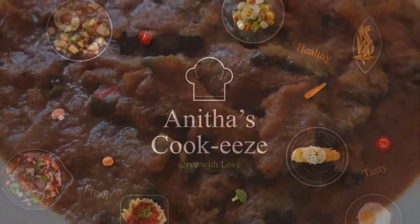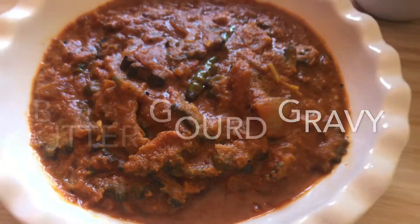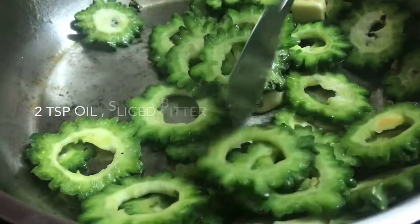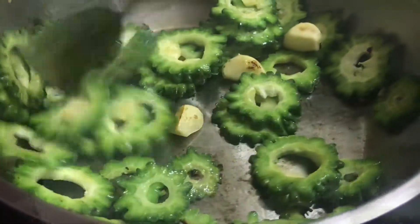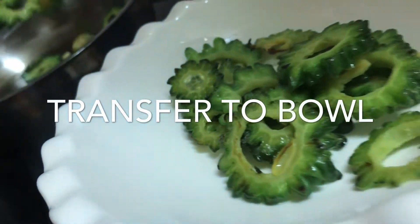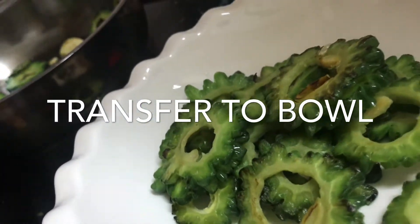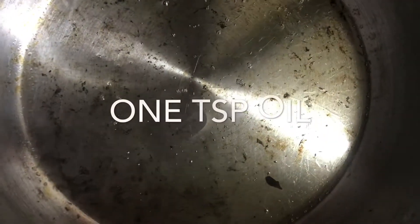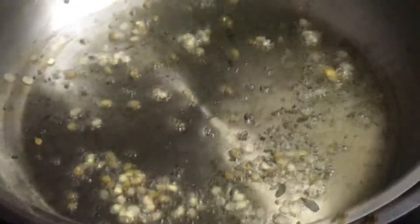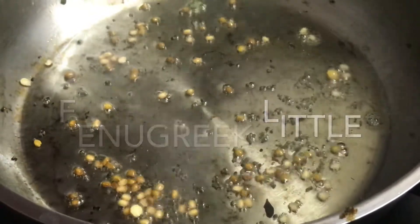Shalom, welcome to the. Now you're going to be able to do this.